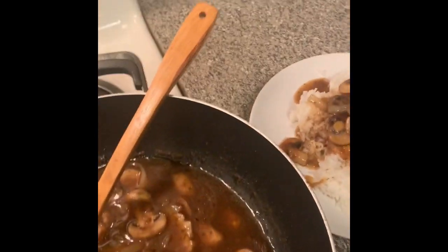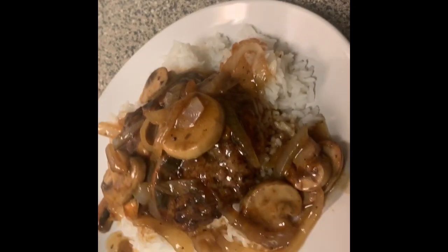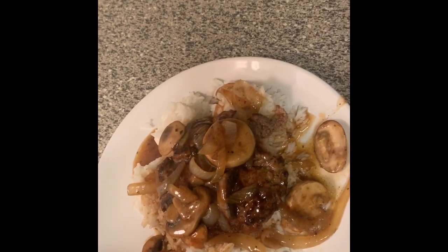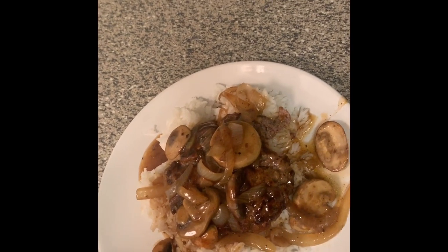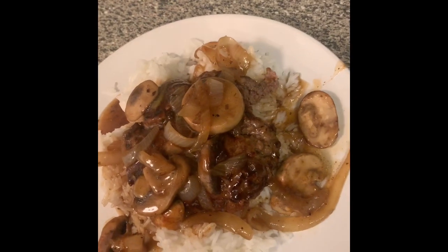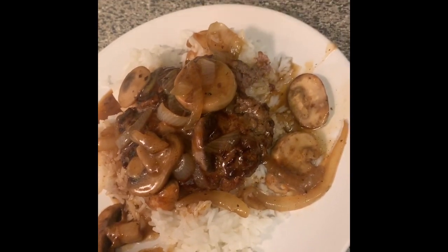I'm gonna go ahead and taste this for y'all. If you like Salisbury steak you'll like this. If you enjoyed this video, please hit the like button and subscribe. Thank you for watching Cooking with Lissa — stay tuned!